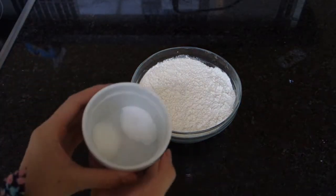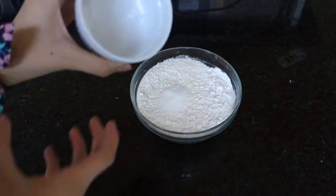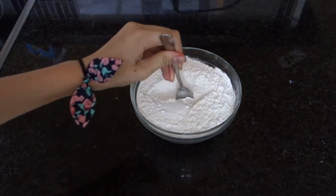So, what you're going to do first is you're going to take your salt and your baking soda, then you're going to add it into your flour, you're going to mix it with a spoon, and that will just be your dry ingredients.